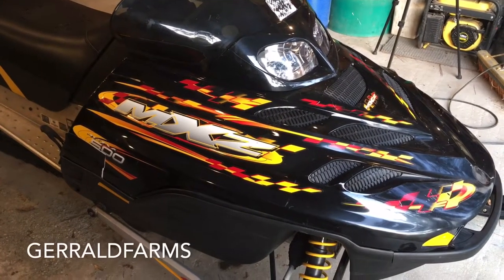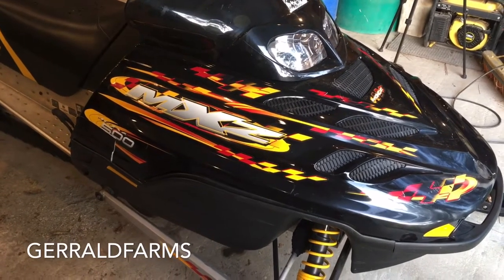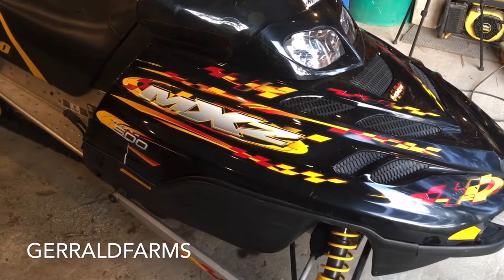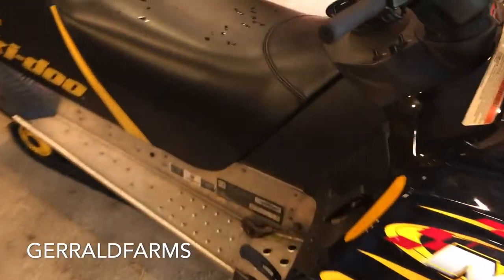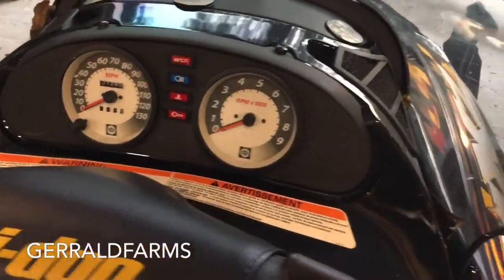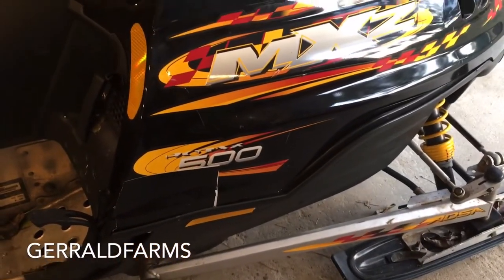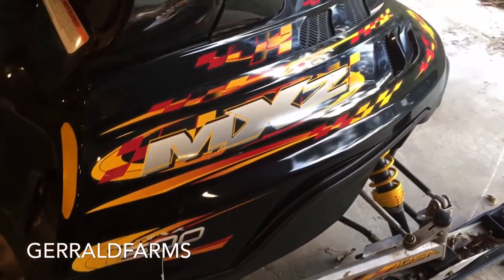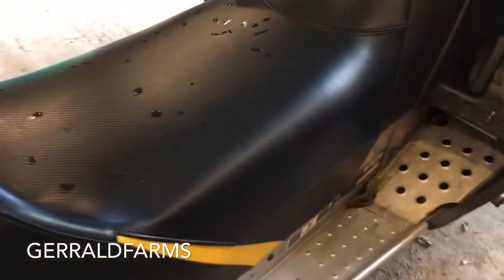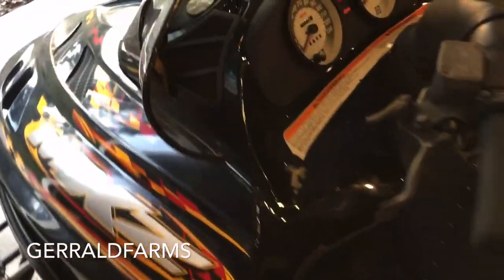Hey everybody, welcome back to the farm. Today is going to be the first video in a new series that we're working on. This is a 500 Ski-Doo, and as of right now our plan is to put this motor in an EZ-GO golf cart.